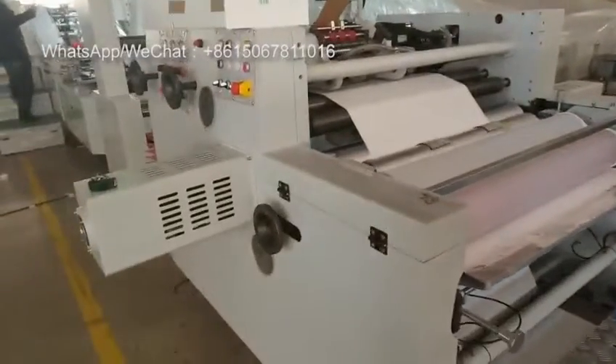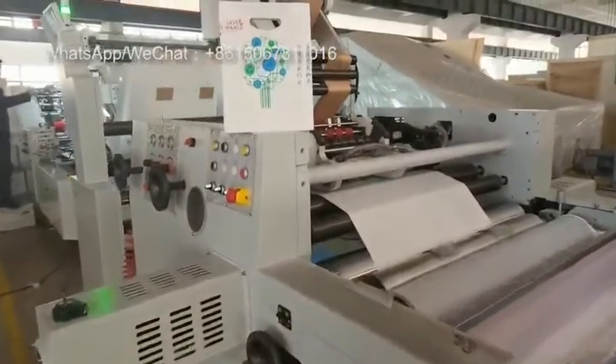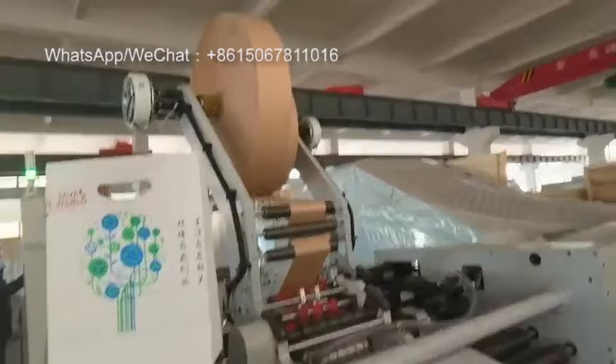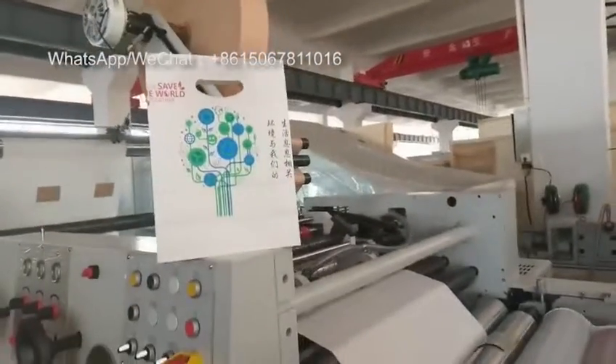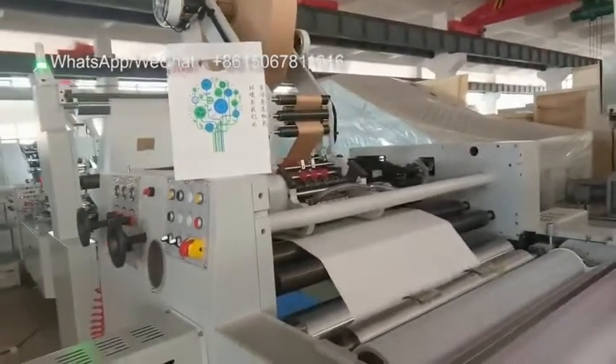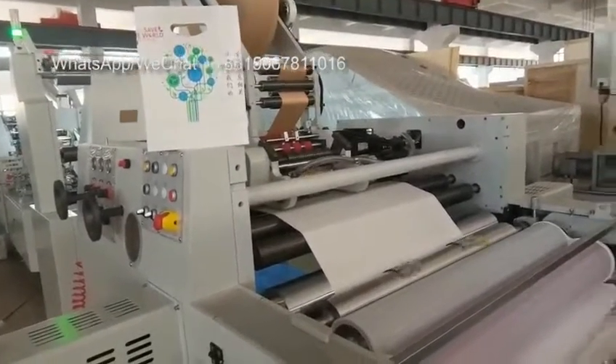This one is for the patch parts. The patch material we use is paper. Also we were testing on the film and sending you the samples and videos.